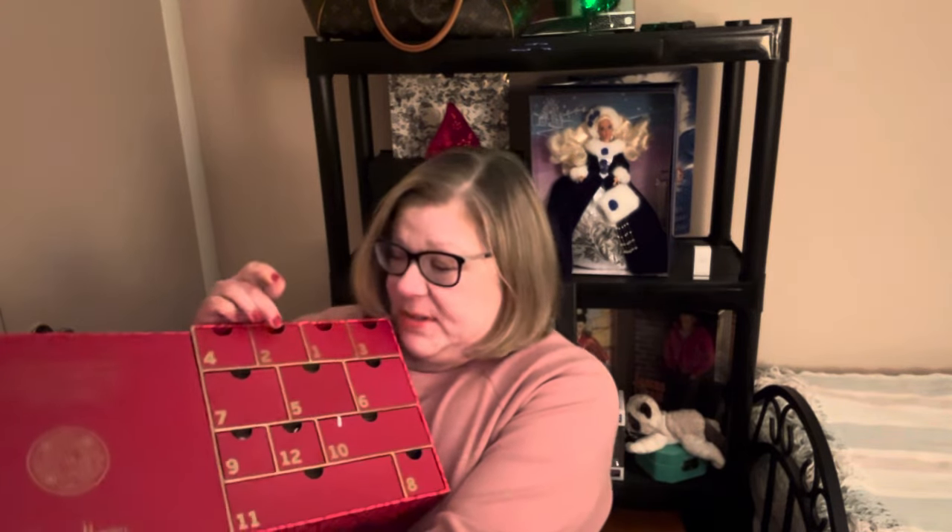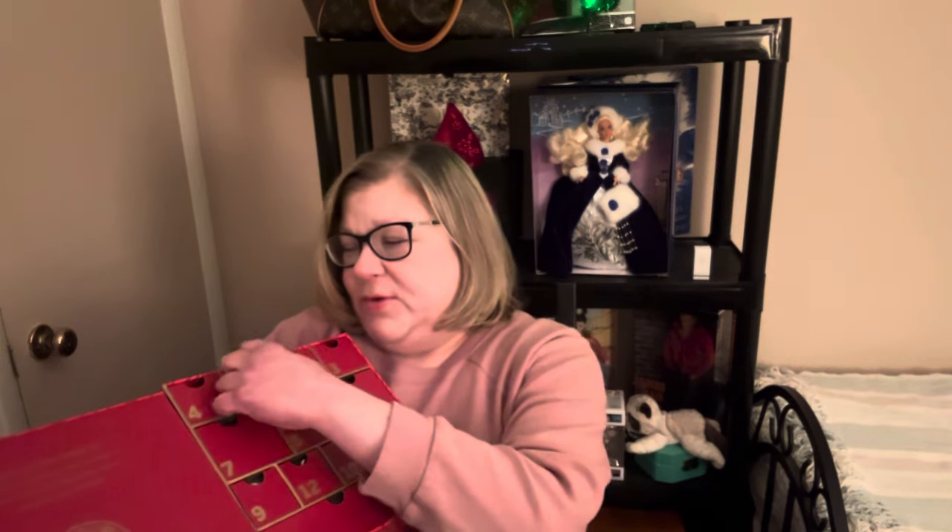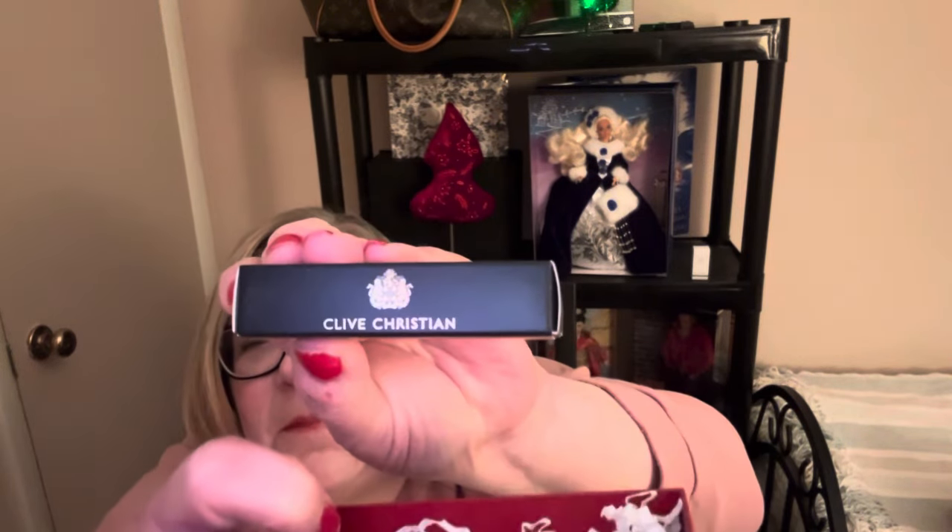We're going to move on to advent calendars now, so stay tuned. Let's see what scent is in store for day two. Day one was a roaring success. So let's go into the drawer for day two — it's another smallish box.